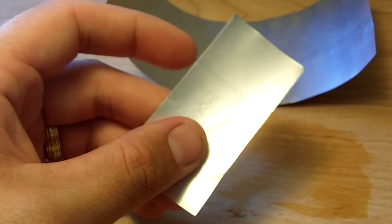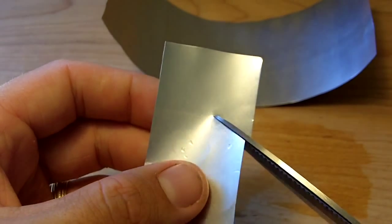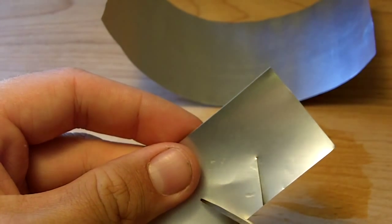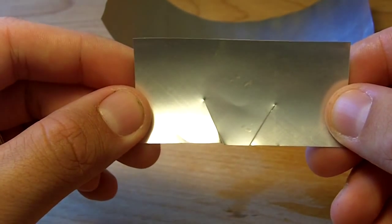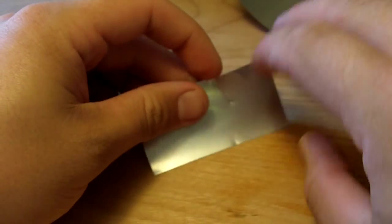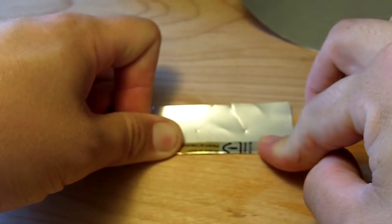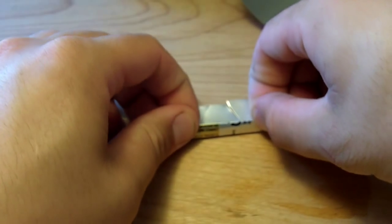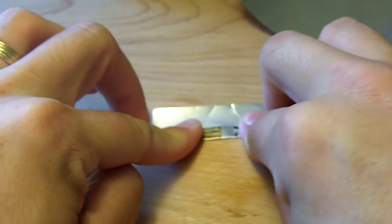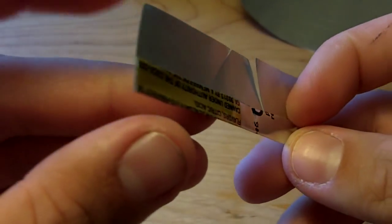Now what we're going to do is make sort of a V cut in here, just like so. Simple. Now we're going to fold it over about a little over a quarter of an inch or so, and fold it down to the top of that V there. It's okay if it overlaps just a little bit — I've got two layers there.